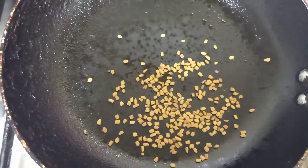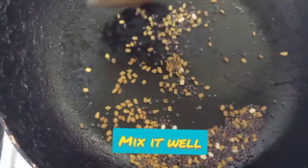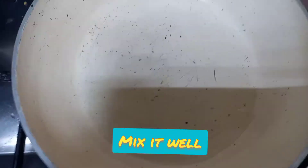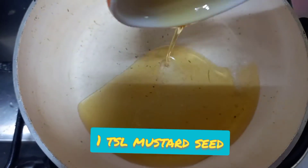In a pan, dry roast one teaspoon of fenugreek and one teaspoon of mustard seed — this is the correct ratio. Dry roast them and then grind in a mixer.